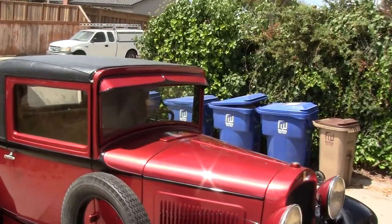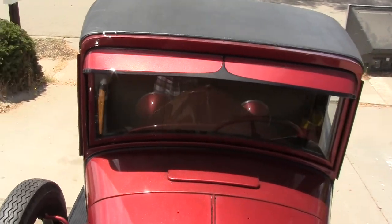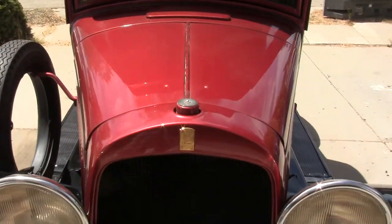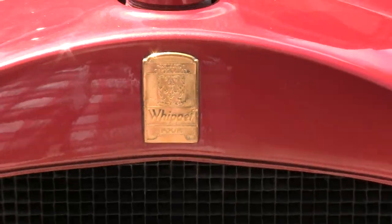I'll go ahead and give you a view of the upper here — real pretty. You can see we split two-tone colored it. There's your top, nice and flat. Coming back in, there's the Whippet emblem, in beautiful shape.